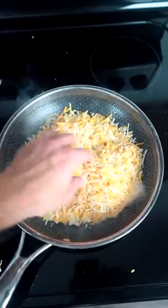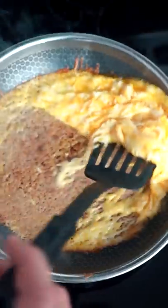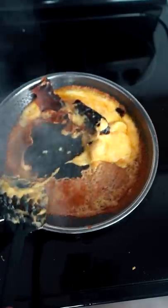HexClad time. About two minutes. Gordon Ramsay, you got some explaining to do.